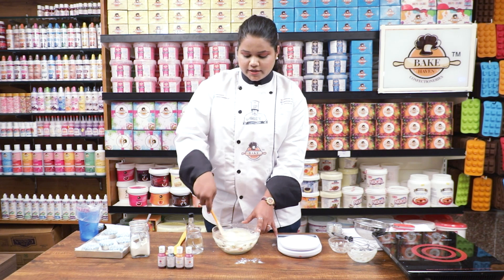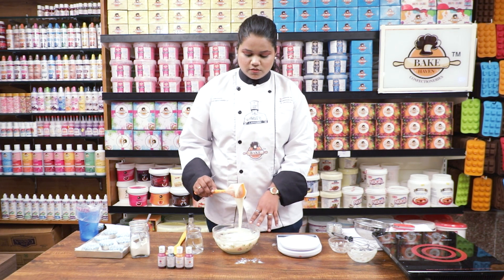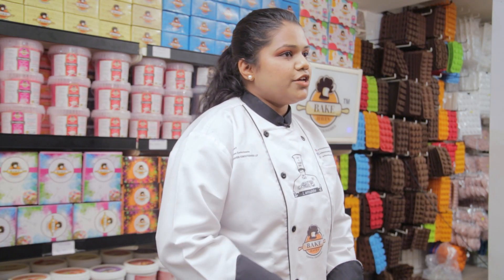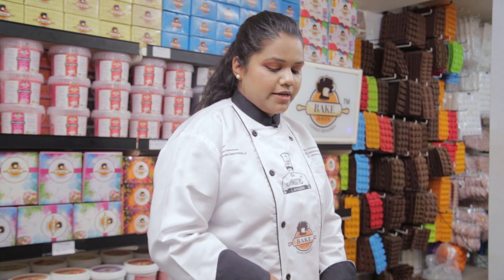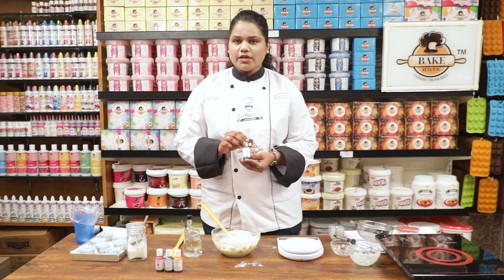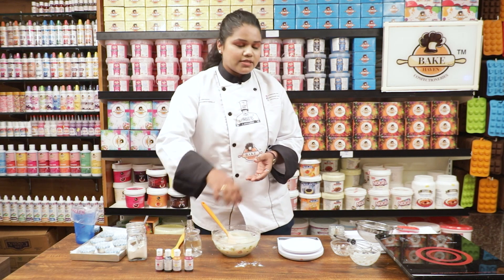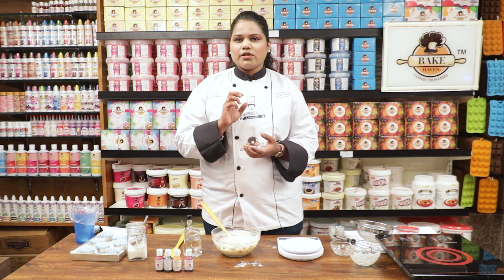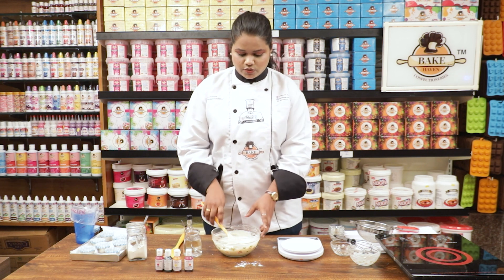So now our batter is ready. At this stage, if you want to add any color to your cupcakes, you can add gel colors — those are Bakehaven gel colors. They also have super dark powdered colors available which you can add. Don't use liquid colors because they will not give a good color to your cupcakes — while baking they may evaporate and won't give you the desired color.